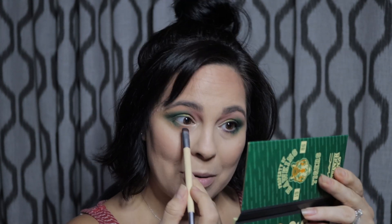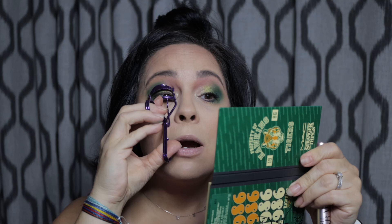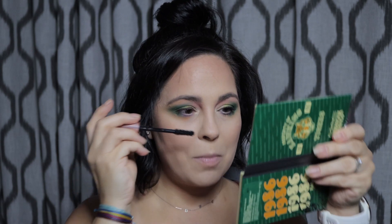For the bottom lash line — as you can see, we're almost done with it — I'm actually going to pick up some Palace Arcade, which is this purple, and put that on the inner part of our bottom lash line. I told you we were going to play with some color today. For eyeliner, I'm picking up Milani's Stay Put Eyeliner in Semi Sweet, which is a chocolate brown, and I'm just going to line the top lash line. I'm not doing a wing, just a little line. For mascara, we're going to use L'Oreal Paradise waterproof black — I just find that this works best on my lashes — on the bottom and the top. The last thing for the eyes is I'm going to do my inner corner and brow bone highlight using Surfer Boy Pizza as well.